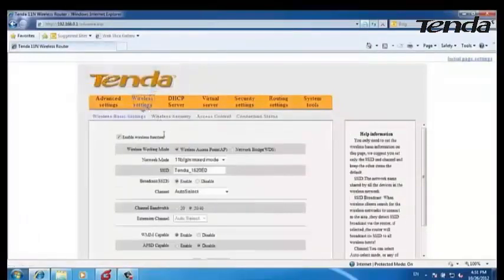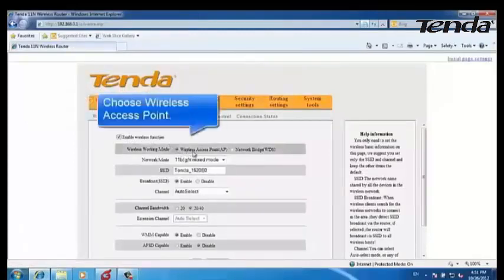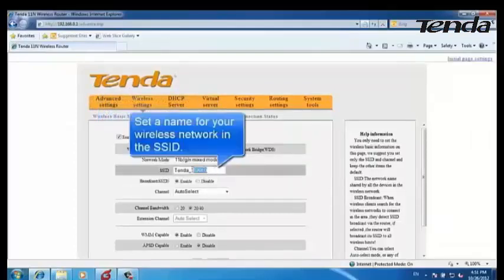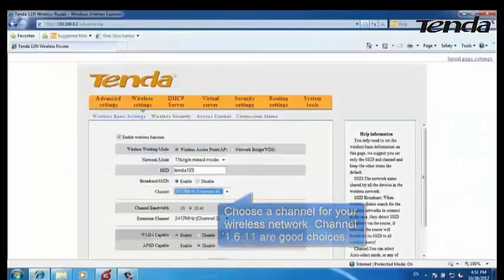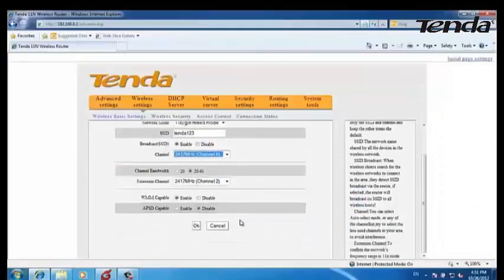Click on Wireless Settings. Check the Enable Wireless function and choose Wireless Access Point. Set a name for your wireless network in the SSID field. Enable Broadcast SSID and choose a channel for your wireless network. Click OK.